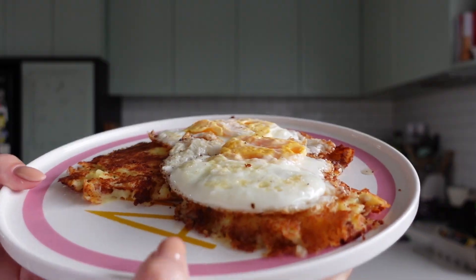Ta-da! Finished product. Here we go. This is mashed potato fritters with two fried eggs on top.